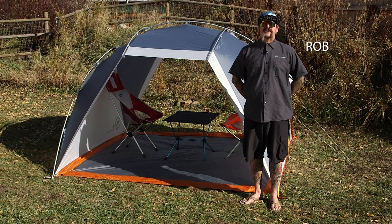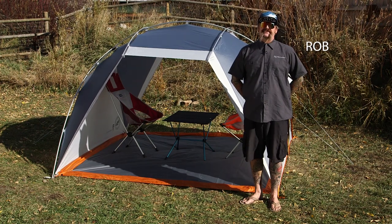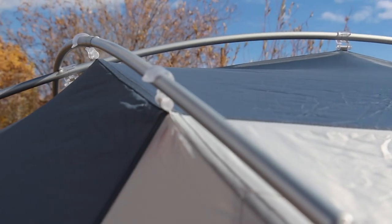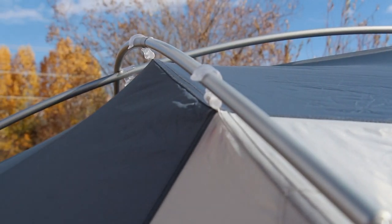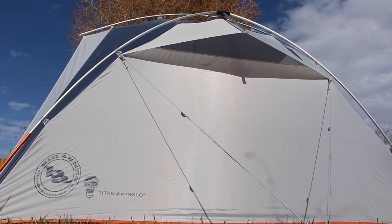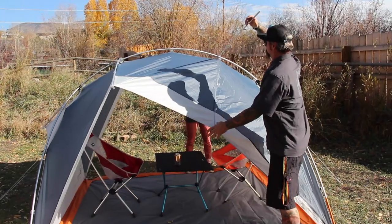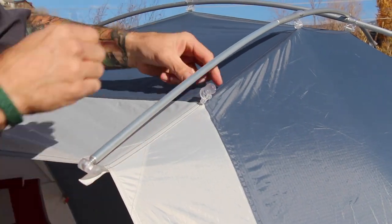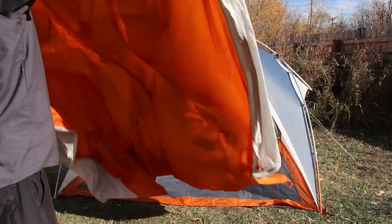Hi, I'm Rob with Big Agnes and I'm here to talk to you about the Titan IV Mountain Glow Shelter. Spacious and supremely strong, the DAC DA-17 Exoskeleton Pole System is built for base camp, but so much more. This design offers generous living space and multiple setup configurations, which are unique to other tents in its category because you can set up the poles and fly before clipping in the tent body to minimize impacts of bad weather.